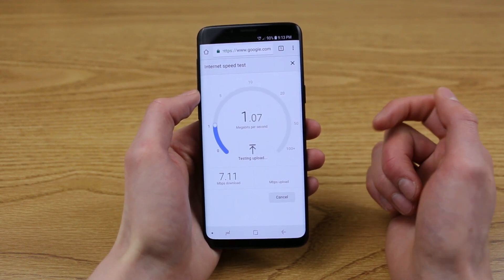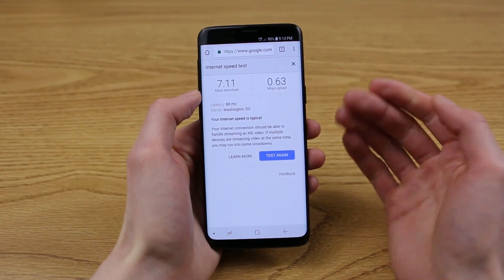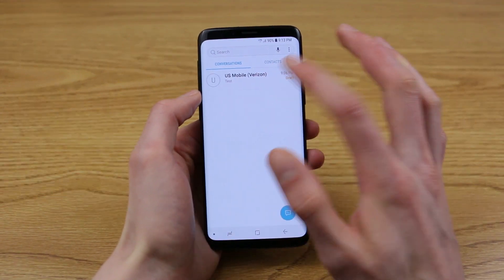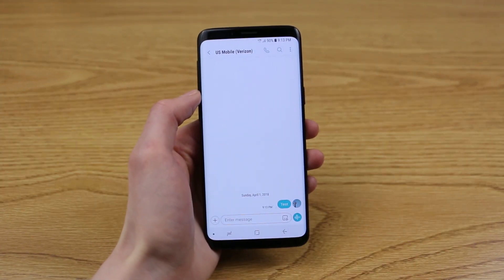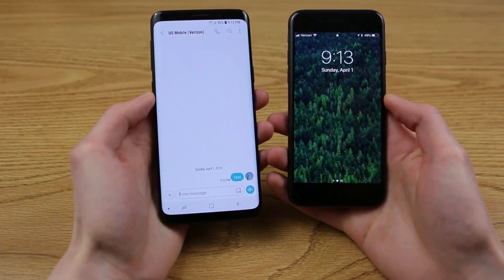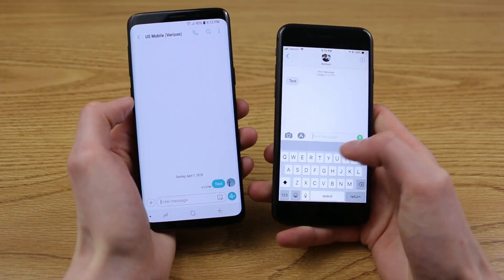I got 7.11 megabits per second down. Looks like my upload speed isn't quite so good, but I don't notice that too much. Internet looks like it's working. I have a test message pre-composed to my US mobile number, so I can send that along and just get my other phone here and see if this goes through. There it is — that totally worked.